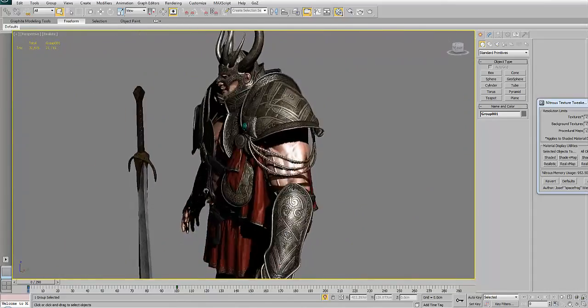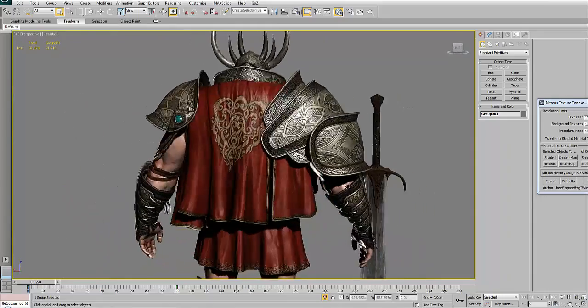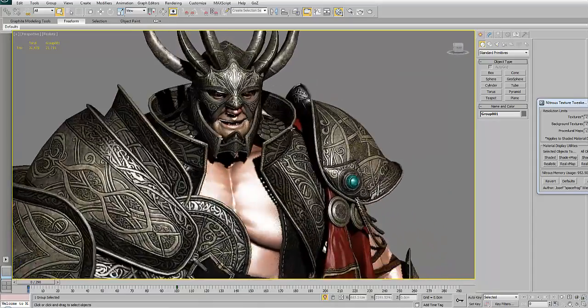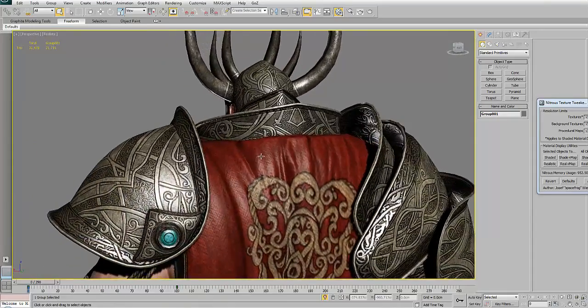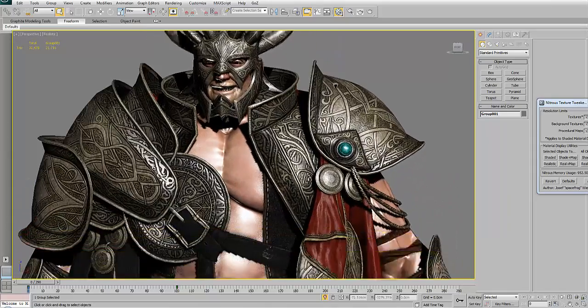But most of the textures are already painted and brought into Max, so we can see how it looks on our character. I would say it's a pretty decent result in terms of resolution — and this is a 2K texture for the whole character.